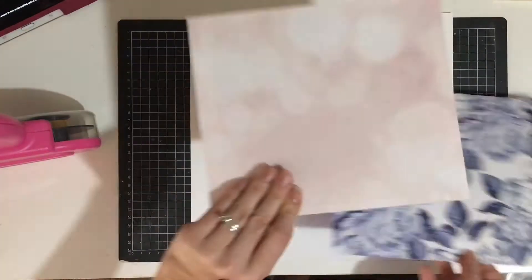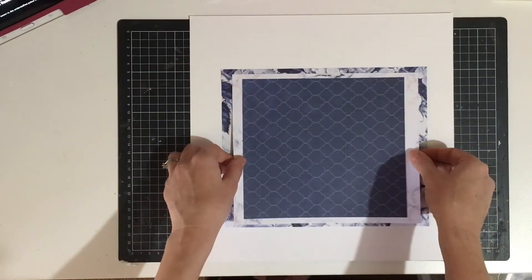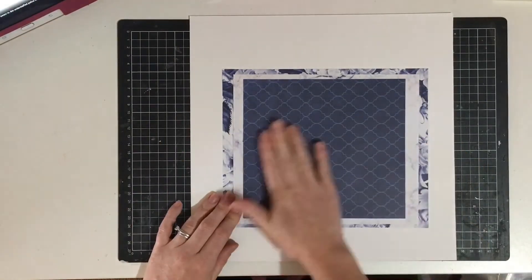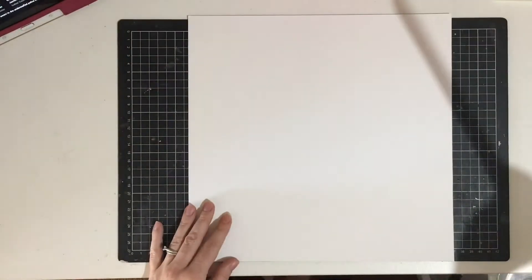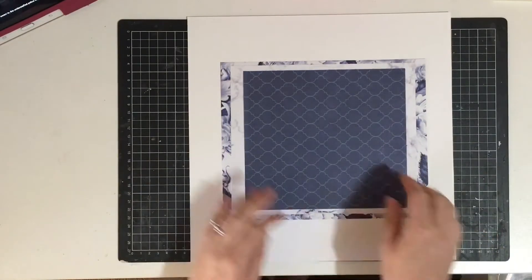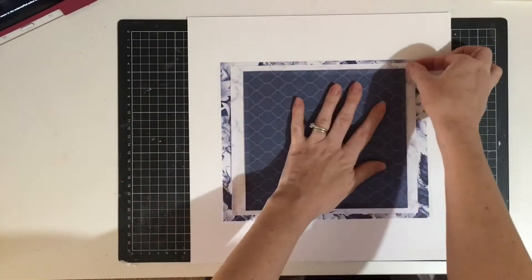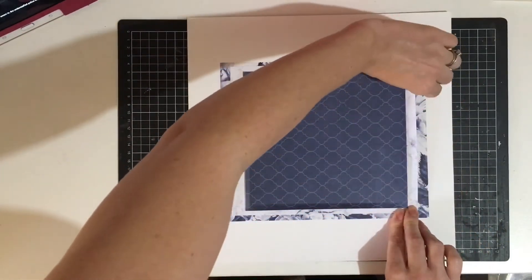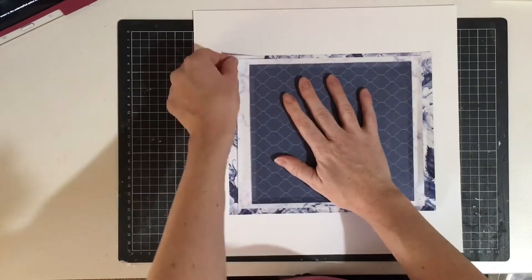Getting back to the layout, I've chosen a couple of papers in more of the bluish-purple tones and I'm just layering those up. I've obviously used these papers before because this is what's left of them. I've layered them up starting with that gorgeous floral, then a more subtle marble, then a blue pattern, and I'm going to pop them on a bit of white cardstock. These aren't all perfectly centered and that's okay - if I spent time worrying about getting things perfectly centered, I would never finish a layout.